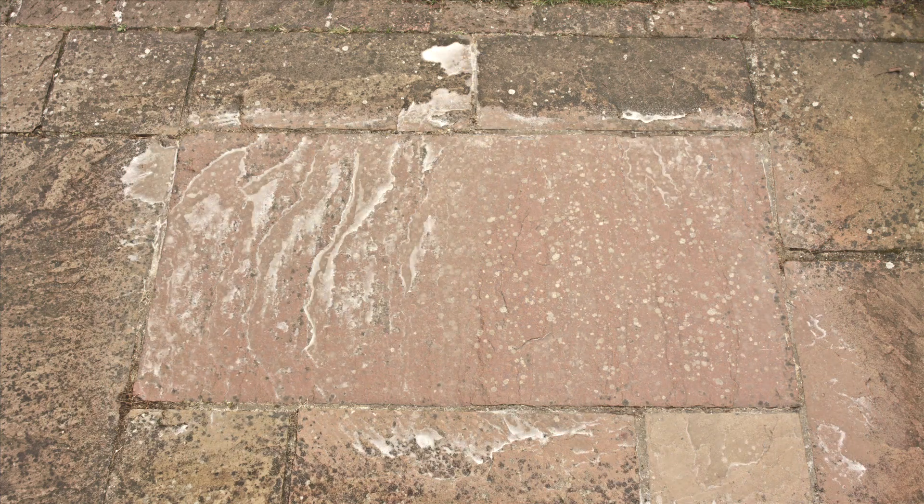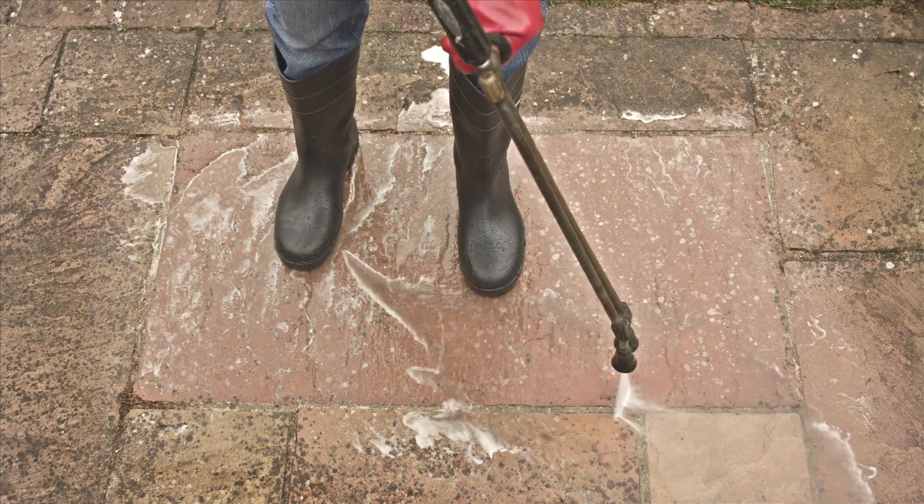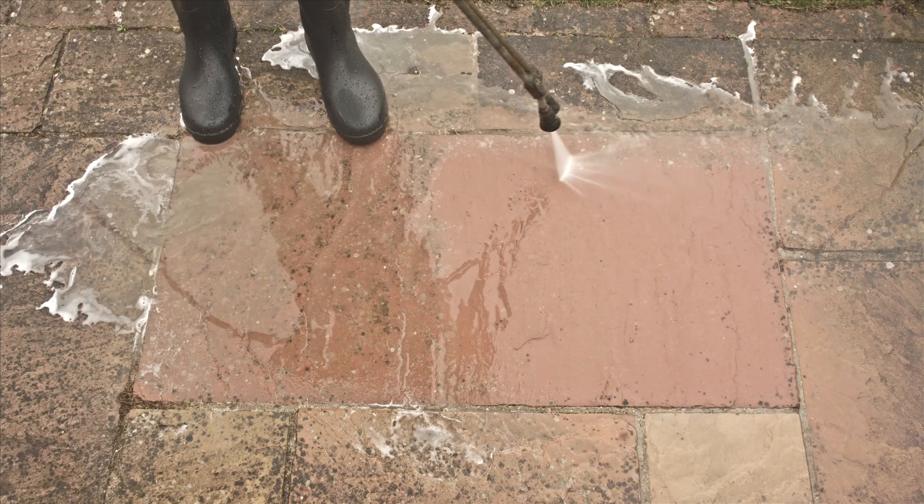At the end of the two hour period, the majority if not all of the black spots will have disappeared. After lightly jet washing, you will see the colour has returned to the slab and the slab will begin to look brand new.